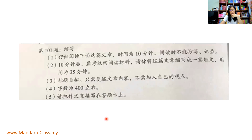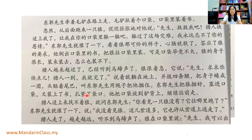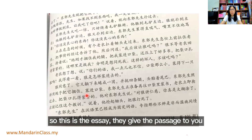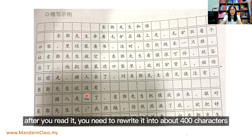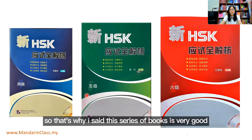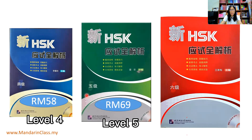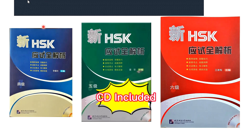Another difficult part for Level 6 is the writing part — you need to summarize a passage. They give you about 1,000 characters and you need to summarize it down to about 400 characters. So after reading the passage they gave you, you need to write a summary of about 400 characters. This book shows you everything for that as well. So that's why I say this series of books is very good. The Level 4 book also comes with a CD.